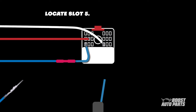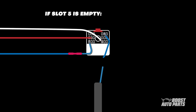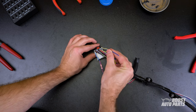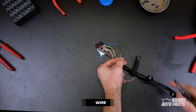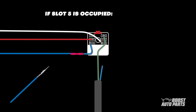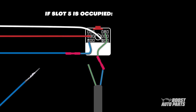Your next steps are going to vary depending on if there's a wire present or not. If slot 5 is empty, insert the pin that was previously cut from the blue wire of the modified harness here and strip back some of the insulation. Connect this to the wire that was originally at pin 13 using the provided butt connector in your kit. You may, however, have slot 5 already occupied. In this case, cut back about 2 inches from the pin, strip back some of the insulation, and connect the wire that was previously at pin 13 here using a butt connector.